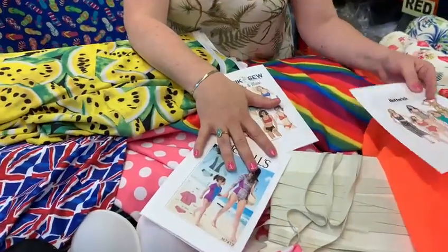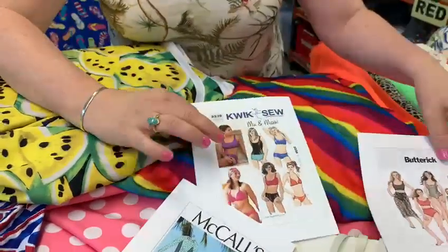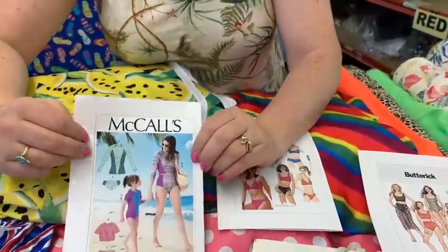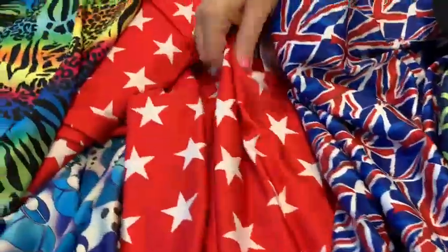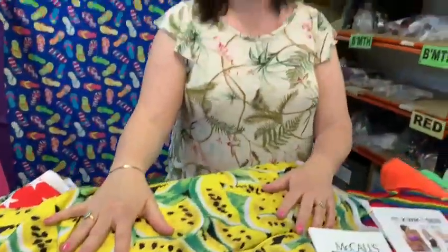We also do lots of different lycras. So maybe you could have a go at making a swimsuit or a bikini or even a sunsuit. There's lots of different designs to choose from. As you can see — Union Jack, Stars, Tiger and Rainbows. And my favourite is this Watermelons. So maybe have a look at that.